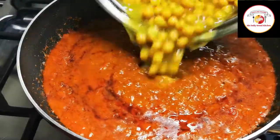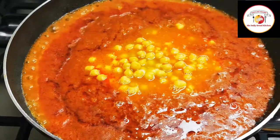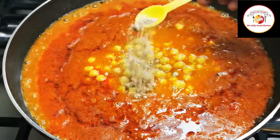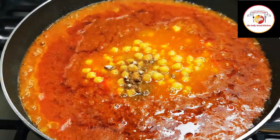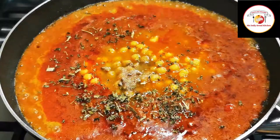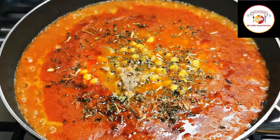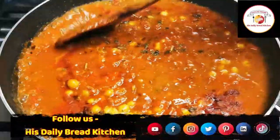Now add the chickpeas, dry mango powder, salt as per taste, and a tablespoon of dry methi herbs. Mix it well and let it cook for five more minutes on a medium flame.